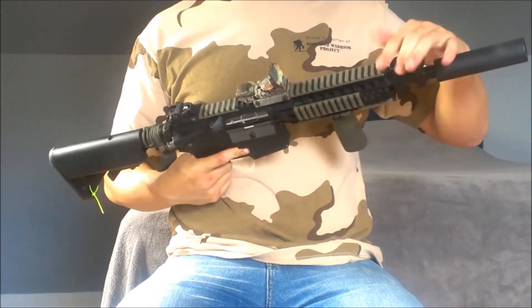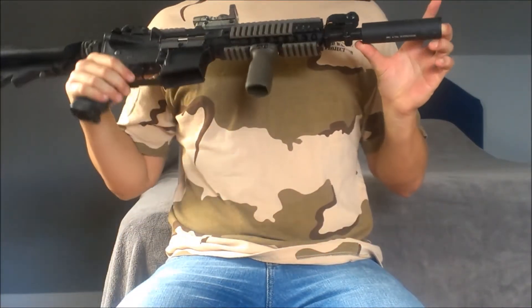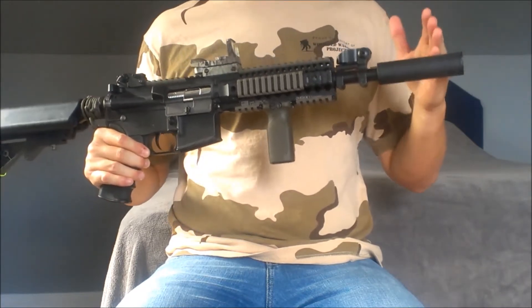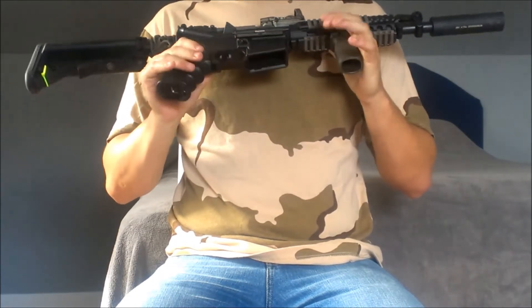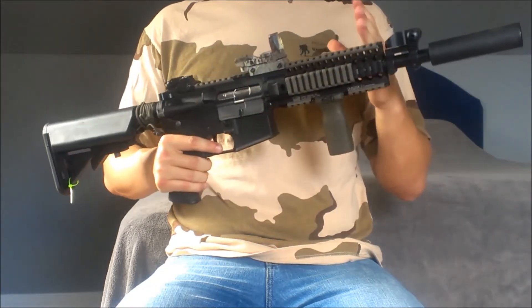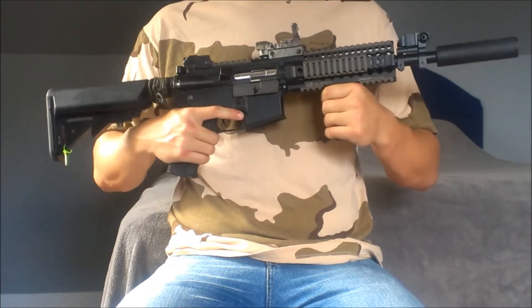Moving up we have a flip-up sight — nothing special, came stock with the gun. Up here we have the JBU 4.75 inch Mach Suppressor, which is on here because I do have a full M4 A1 Systema 6.04 length inner barrel. That is probably one of my favorite upgrades — it makes the gun shoot a lot more accurately compared to the G&G stock barrel, so I definitely recommend upgrading to that barrel if you can.